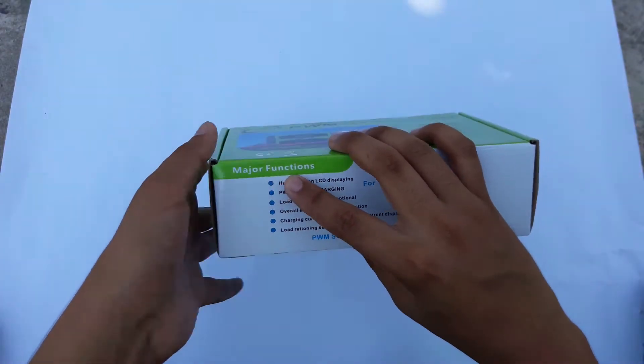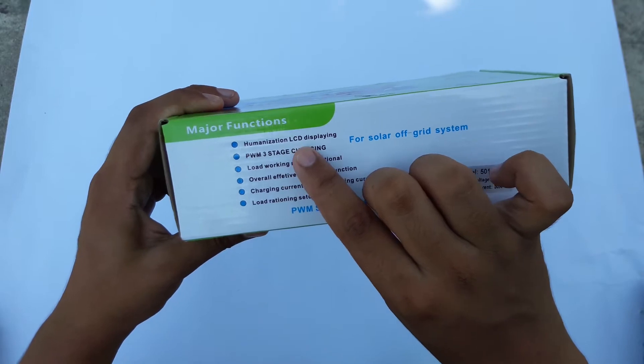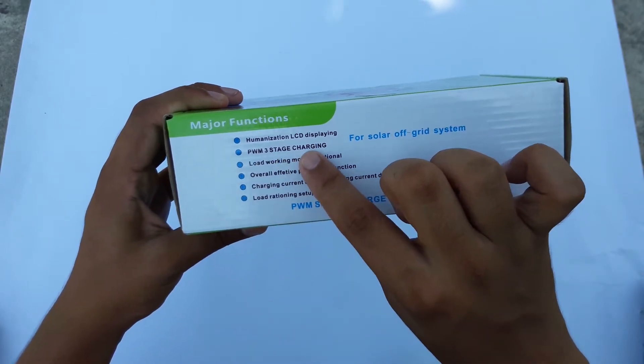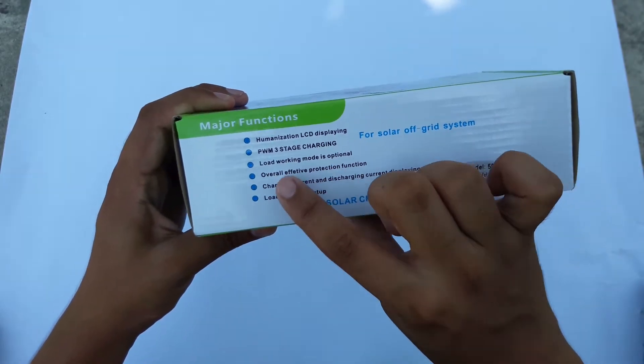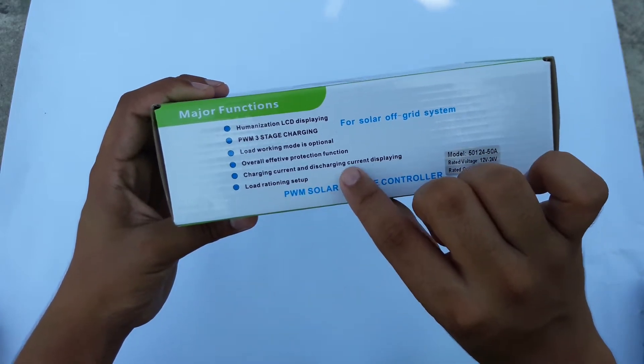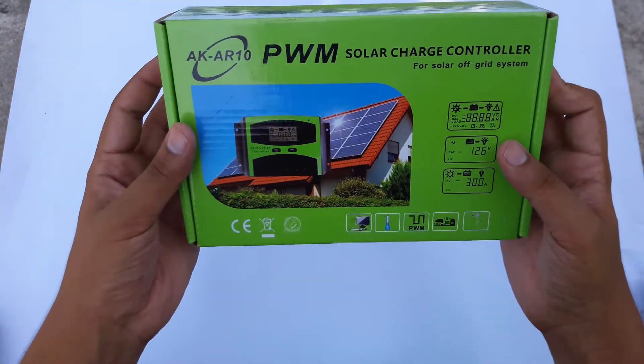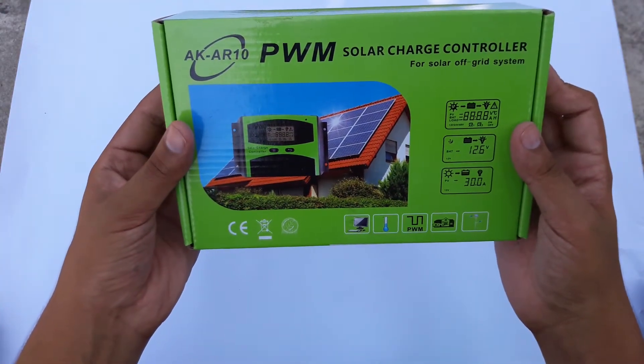Here it says about its major functions: LCD displaying, PWM three-stage charging, load working mode is optional, overall effective protection, charging current and discharging current displaying, load rationing setup. This is a 50 ampere solar charge controller.